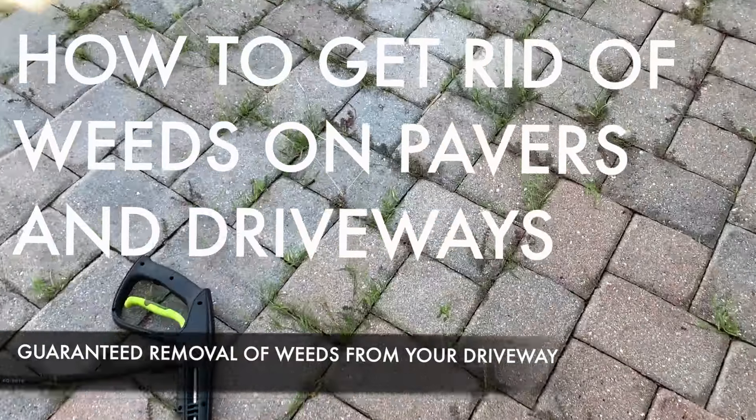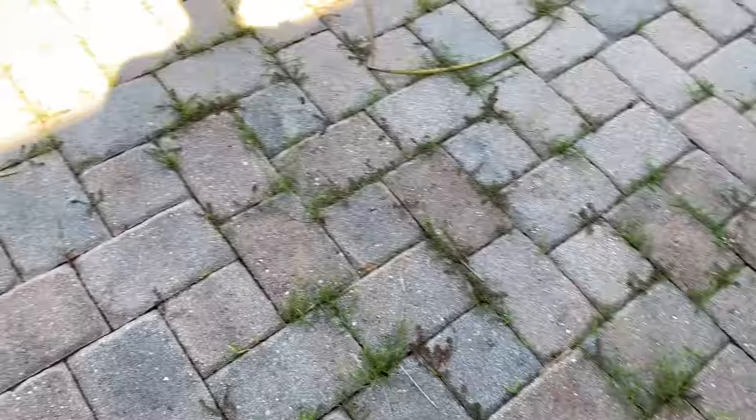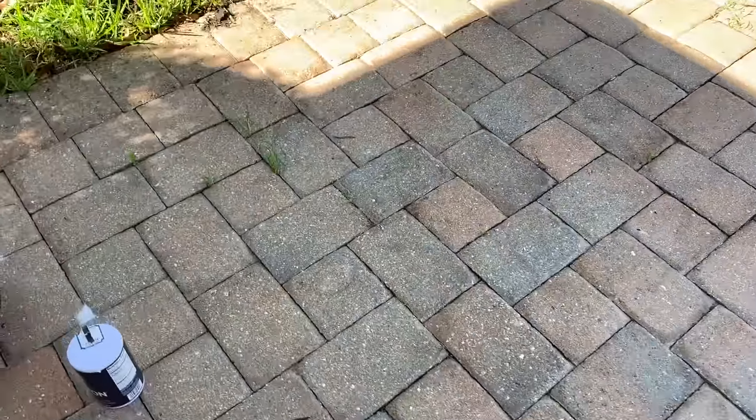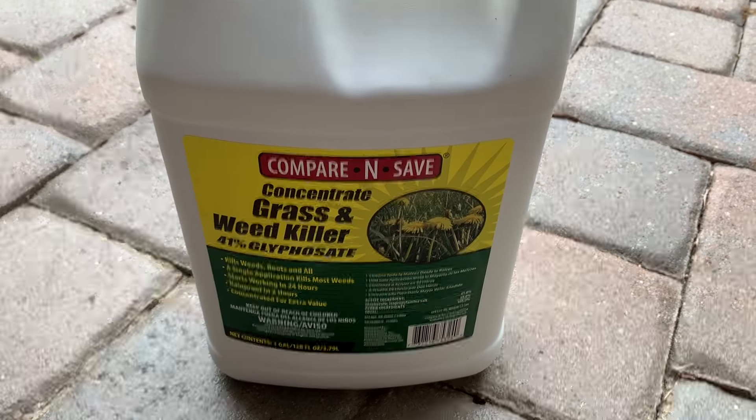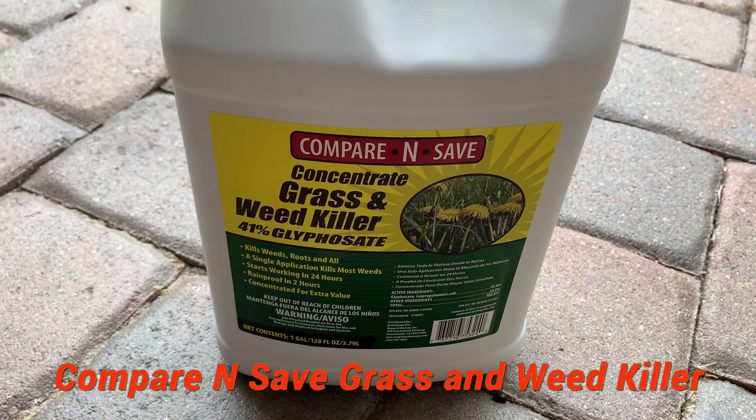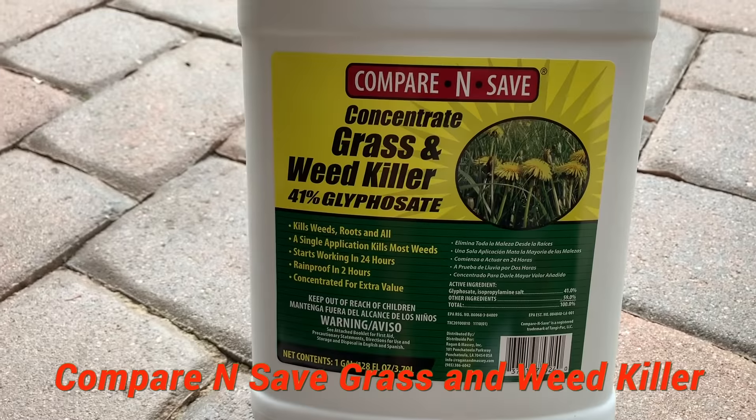Hey guys, so today I'll be showing you how to get rid of weeds in your bricks. I've done a lot of research and the best way to get rid of them is to use this product.